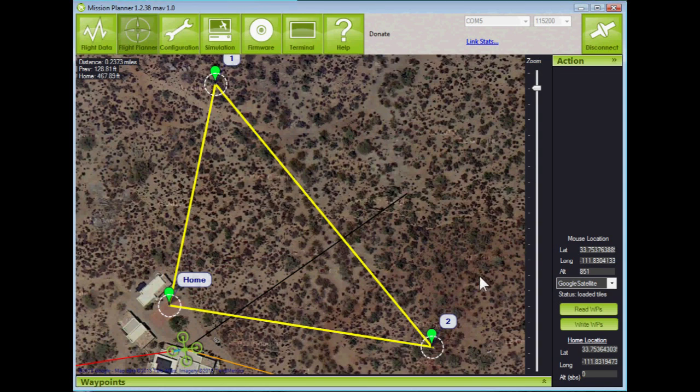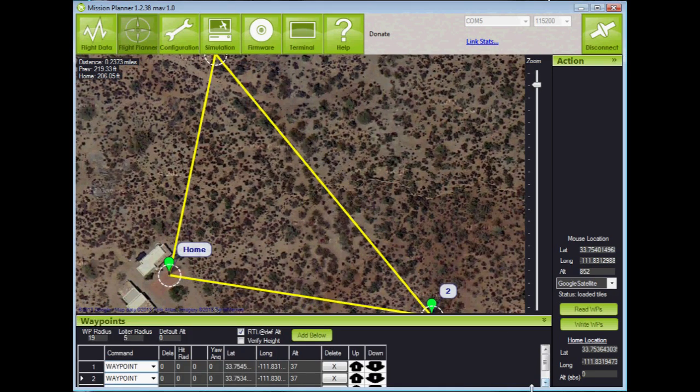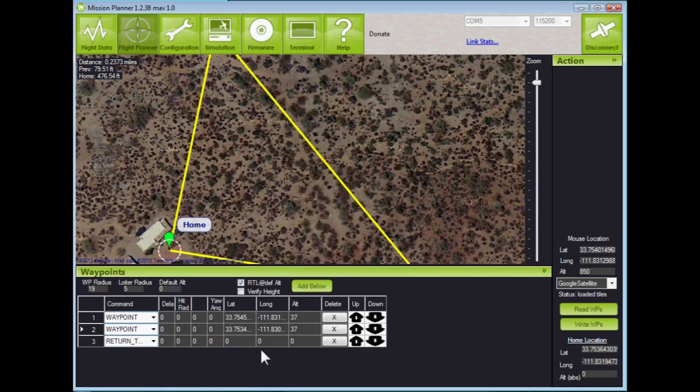Now let's make sure that this is in fact what we wanted to fly. We'll click the chevrons on the waypoints and move this up a little bit so we can see what we've got. Sure enough — waypoint 1, waypoint 2, and a return to launch — all there, just like we had indicated before.